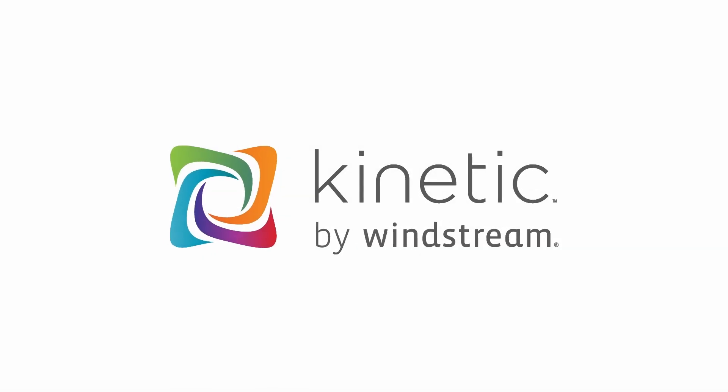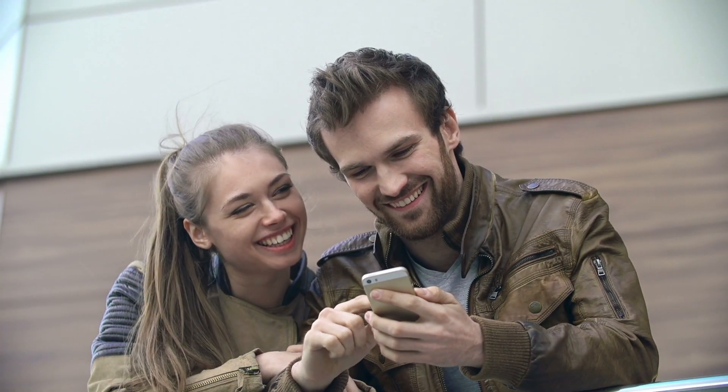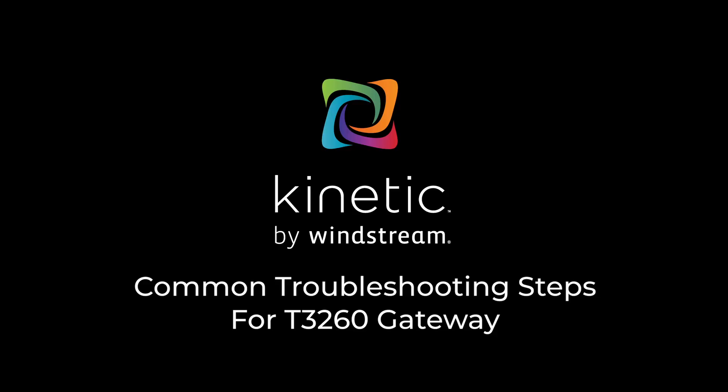Your internet connection is important so that you can work, learn and play from home and stay in touch with your friends and loved ones. If you're having trouble with your internet connection, this video will cover the most common troubleshooting steps for your gateway.